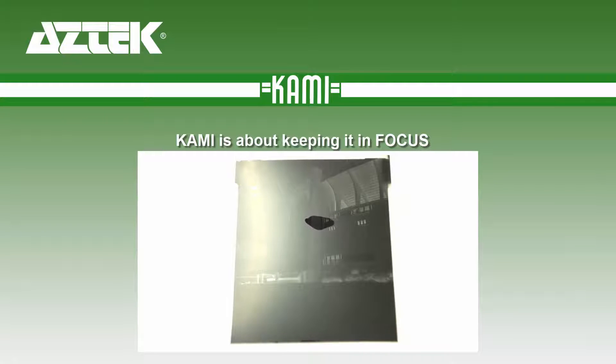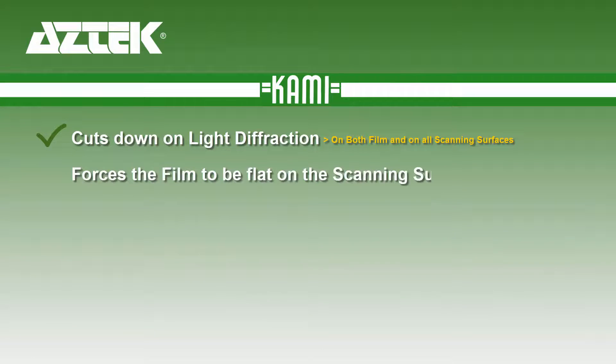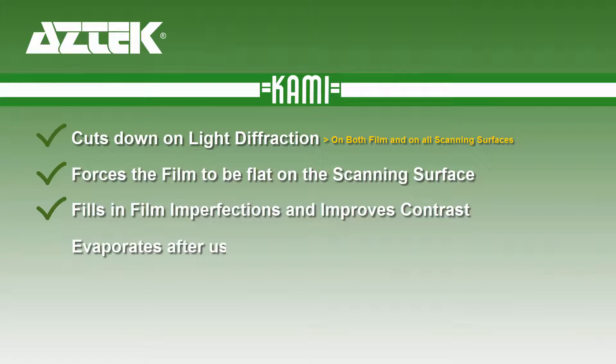So in summary, if you care about film, you should care about using CAMI on your scanner to cut down on light diffraction on both the film and all your scanning surfaces, force the film to be flat on the scanning surface and focal plane, and fill in film imperfections and improve contrast.